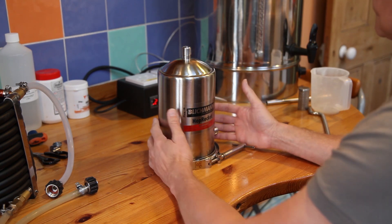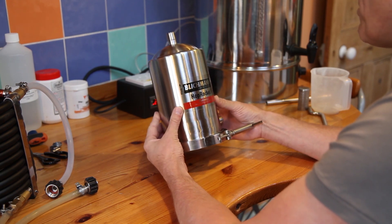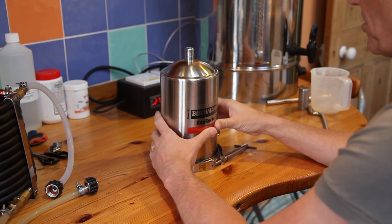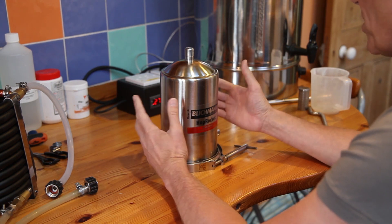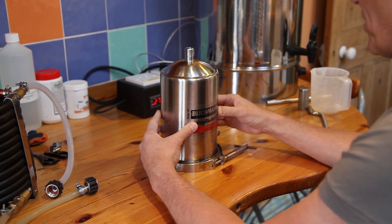I'm not using it yet — will the Grandfather be able to cope with the extra resistance of the hop back on that little pump? I don't know. So we're going to find out. Later on I'll connect it up, charge it with hops, and see what happens when we get into the chill phase.